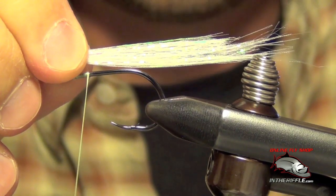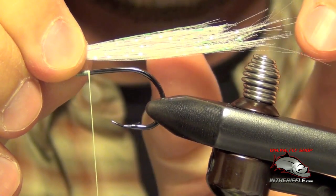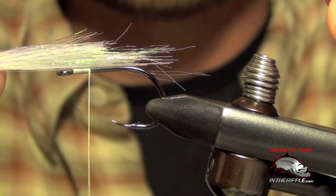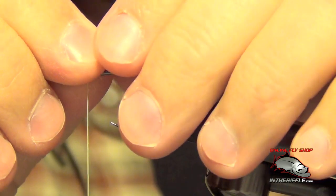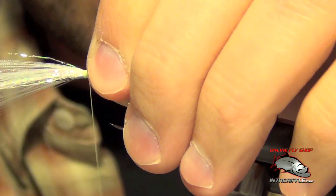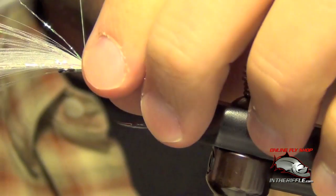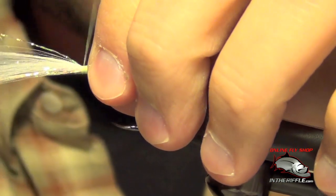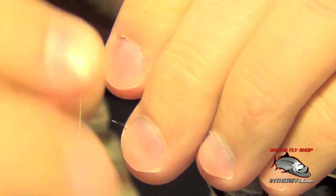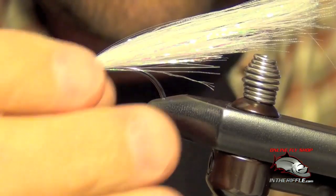Now we're going to tie on the underside of the fly. This first portion I'm going to tie about the length of the hook off the back end. I've got about that much and I just kind of double it. I'm going to tie this in right on top of the shank of the hook. Then I'm going to take this other chunk and fold it back up over itself — this chunk is going to be just a hair longer, which is exactly what I want.